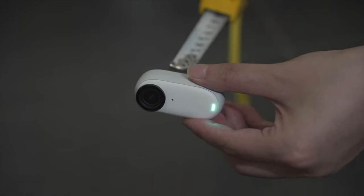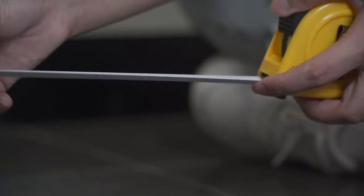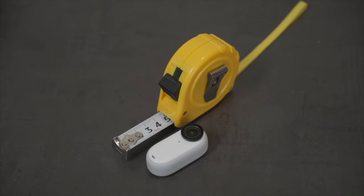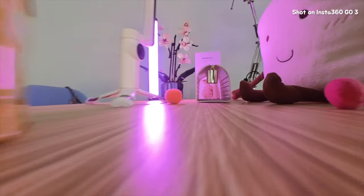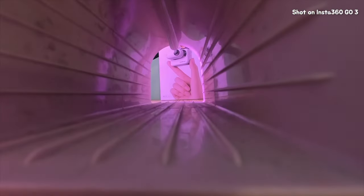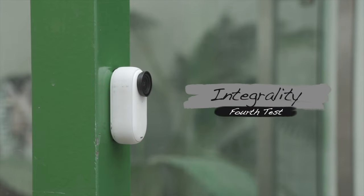Even though this tiny device is incredibly compact, it can record 2.7K videos. That means you can capture beautiful moments with great detail.